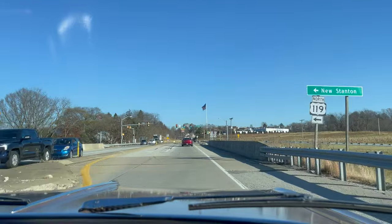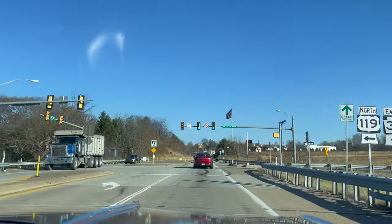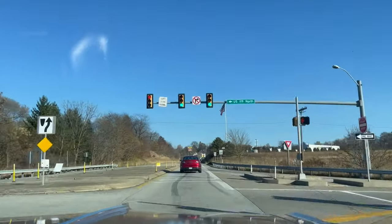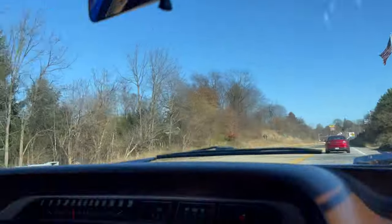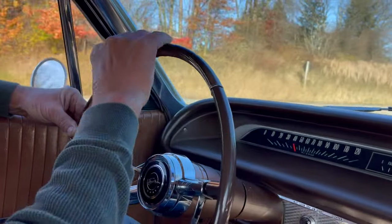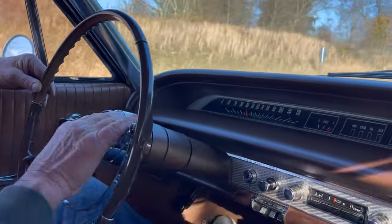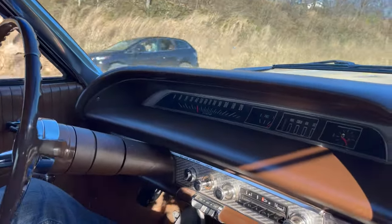Oh nice — the acceleration is great. The steering wheel is straight. Look how nice this wheel is — it's perfect. There's not a crack on it. Nice, beautiful chrome trim ring here. Very nice.